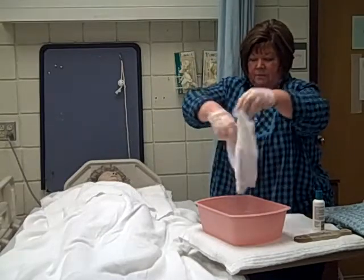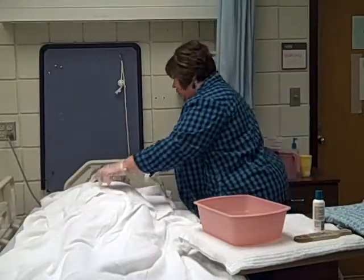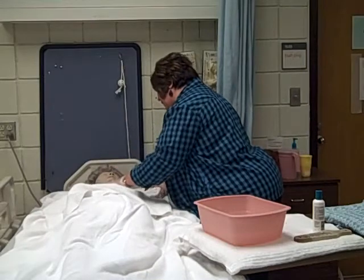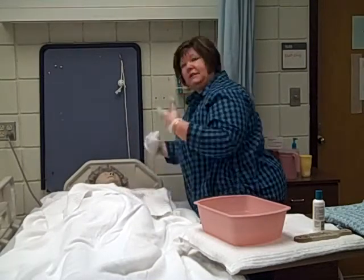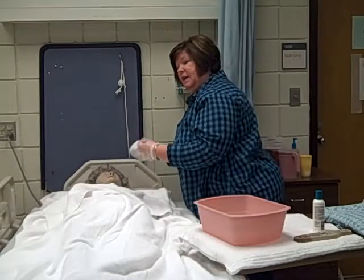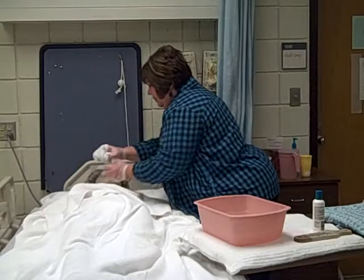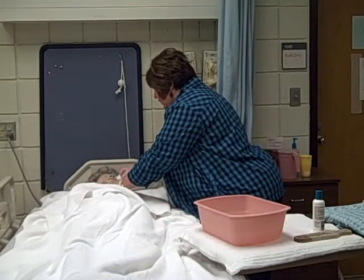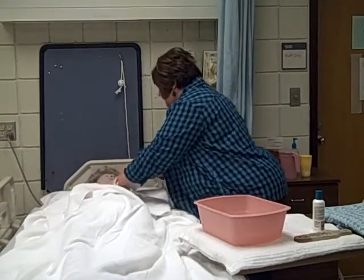I'm going to make a mitt. You always let your resident know what you're going to do before you start. Okay, Mrs. Smith, go ahead and close your eyes for me. We're going to wash your face — I'm sure that'll make you feel better. With the mitt, you start with the eye away from you. You start at the inside corner and wipe out. I'm going to turn our washcloth to another portion, to the inside corner and out. Then I'm going to turn my washcloth over and wipe her face.